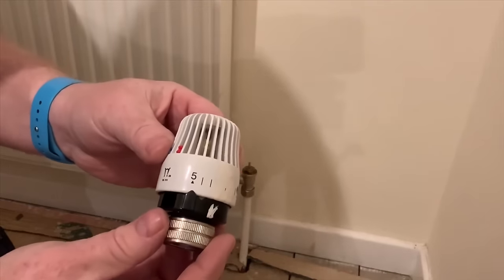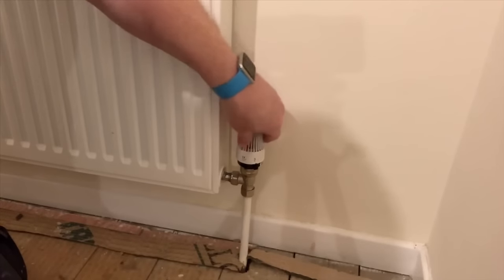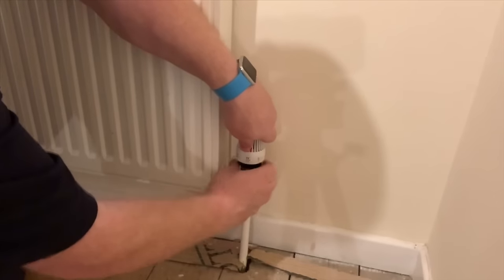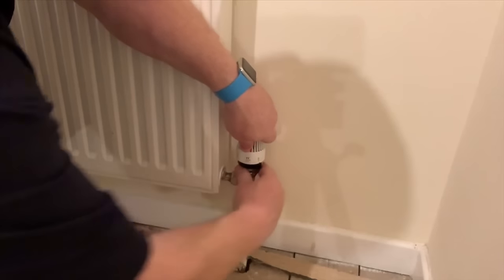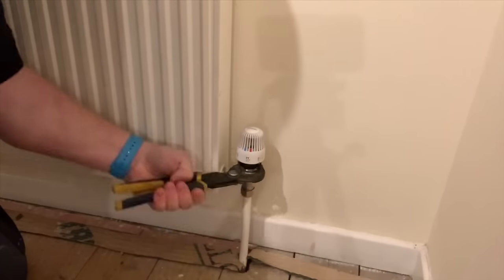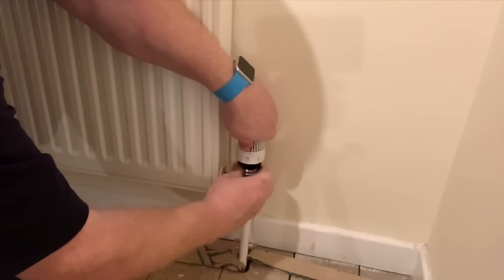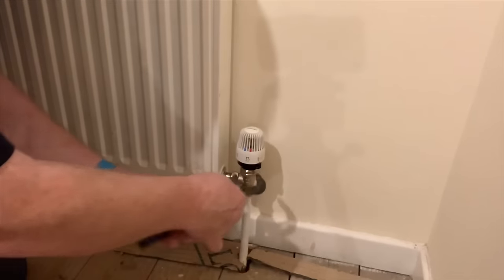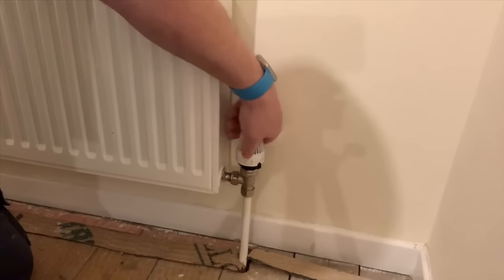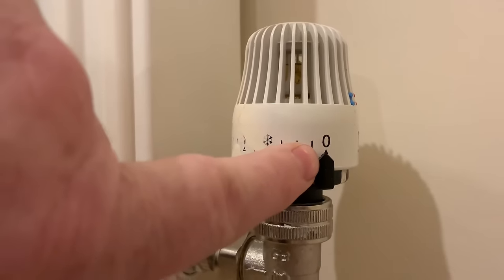To put the head back on the radiator, open it fully so it's on five. Put that back on, line it up - it's got a little nut part that goes on there. Line that up, push it down, and then tighten this nut back on the bottom and just nip that up with your grips. To turn this valve off, turn it down right down as far as it will go - on this valve it's gone down to zero.